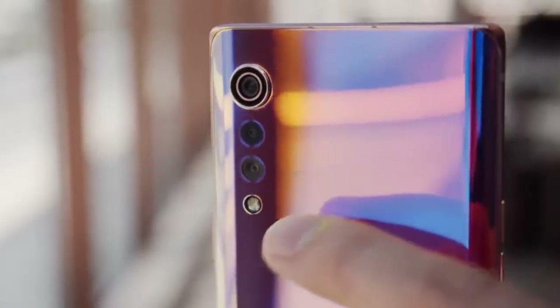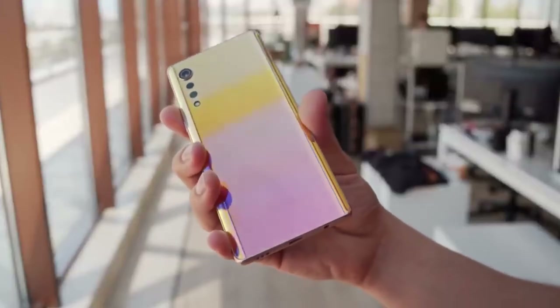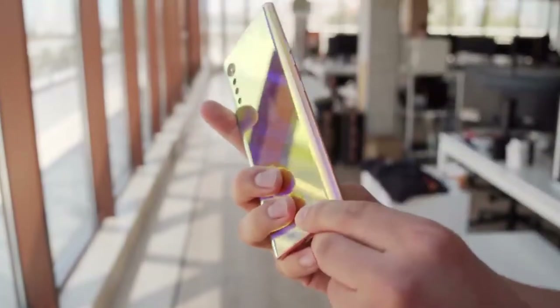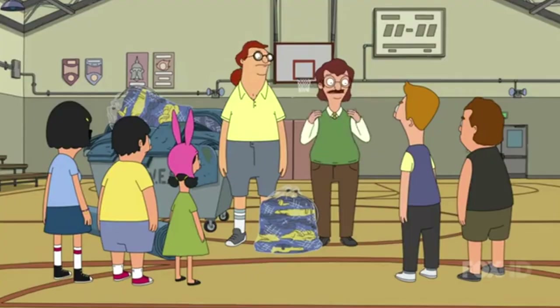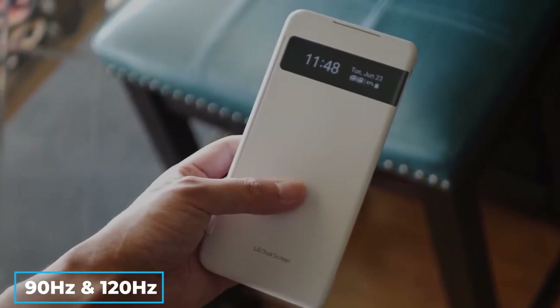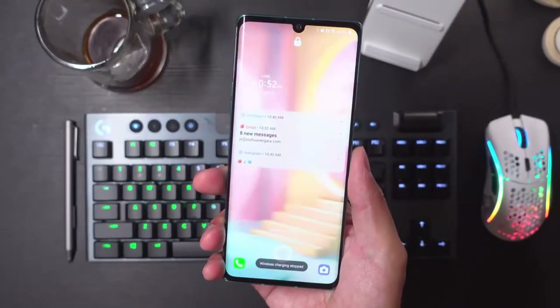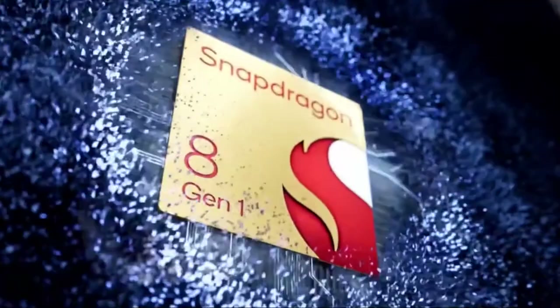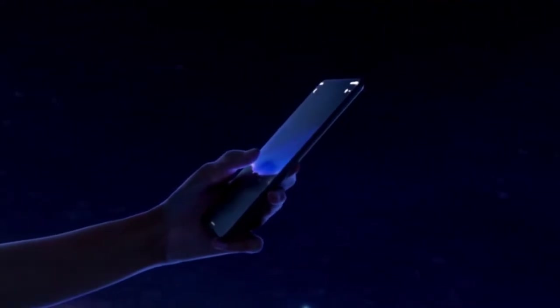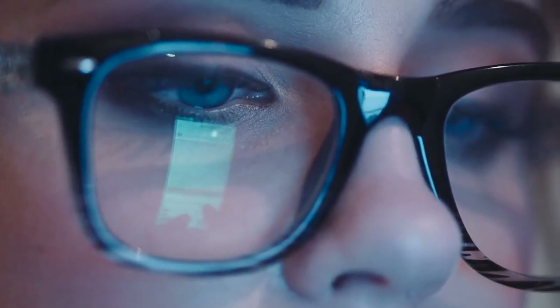We will go into detail about the camera performance of the LG Velvet and how you may optimize your experience as a user, so stay tuned and don't miss out. In contrast to the competition's current 90Hz and 120Hz panel offerings, both panels have 60Hz refresh rates. Considering that the Qualcomm Snapdragon 845 SoC that powers the LG Velvet is outdated and won't perform as well as modern CPUs today, it's quite a letdown that it's the processor powering the LG Velvet.